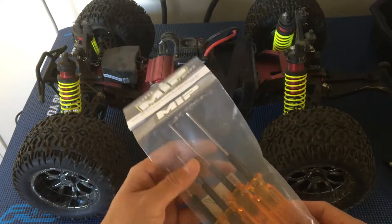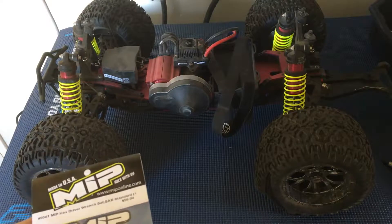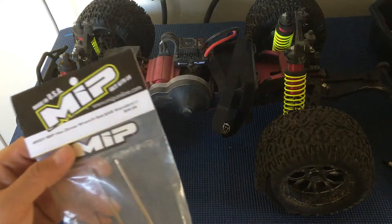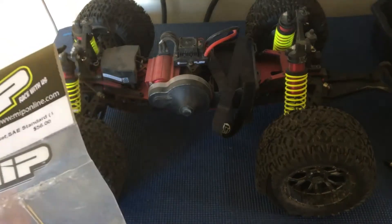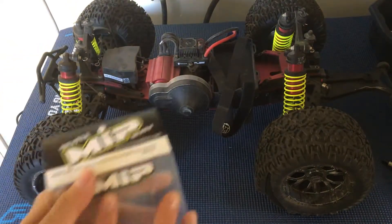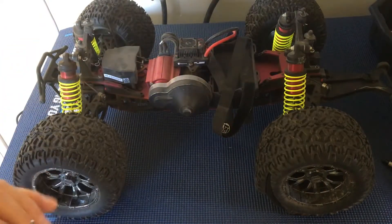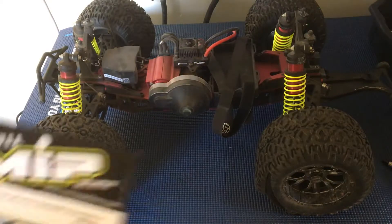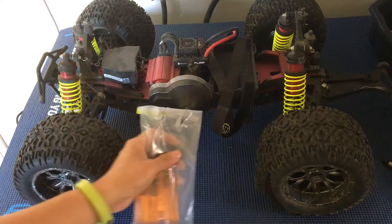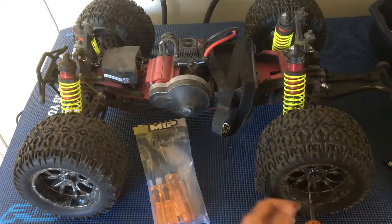Big thanks to our friends over at MIP for sending over these hex drivers in standard form. MIP makes really high quality stuff — we run their axles on some of our trucks. We had a chance to unbox the tools here, so we're going to go ahead and open these up.